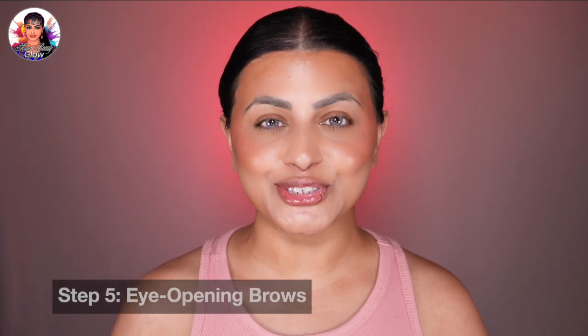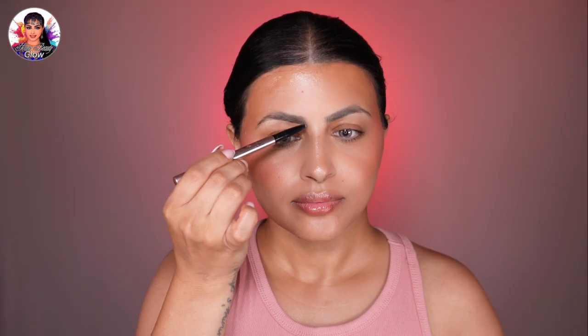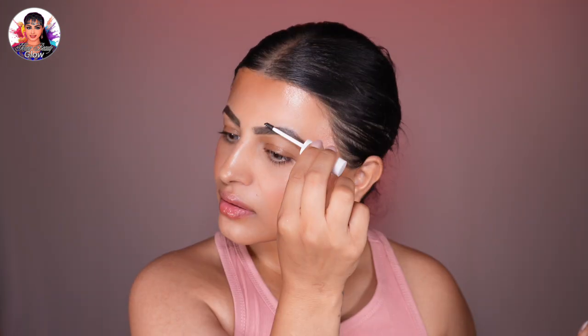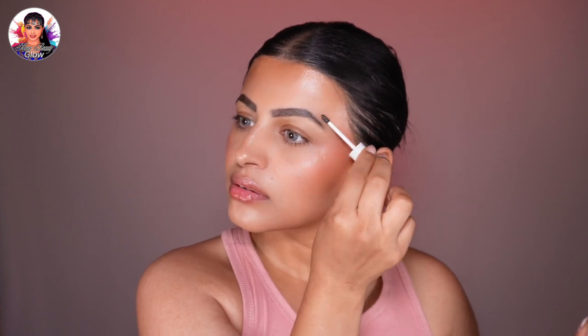We're pretty much done with the face — let's move to the eyes. For eye-opening brows to complement the latte makeup look, brush through your brows with a clean spoolie to groom them naturally. Fill in any empty areas with a brow pencil or brow gel matching your hair color, keeping hair strokes light and feathered for a soft look. I'll apply eyebrow gel to hold the hairs up, since mine are thick and bushy and tend to cover the eyelid.